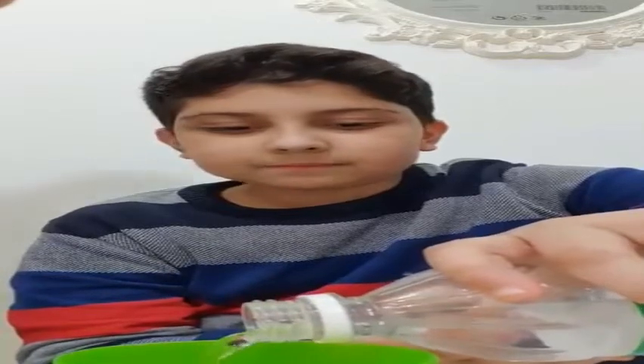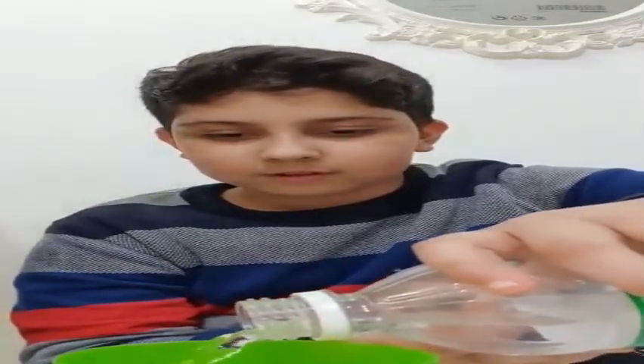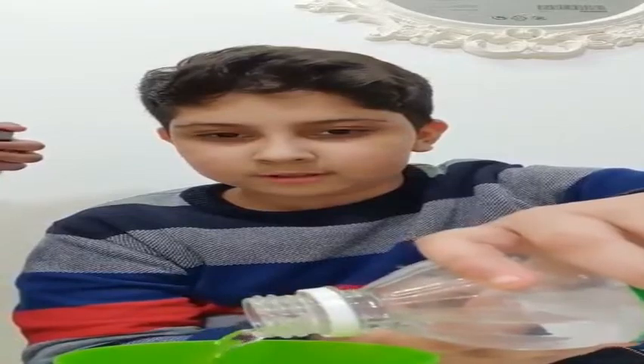First you take an egg and put it in the glass. Then you fill it up with vinegar — I have a full bottle of vinegar. Fill the whole glass over the egg. Okay, it's done. It smells bad — vinegar smells, yeah. You guys can see I filled the glass with vinegar and the egg.